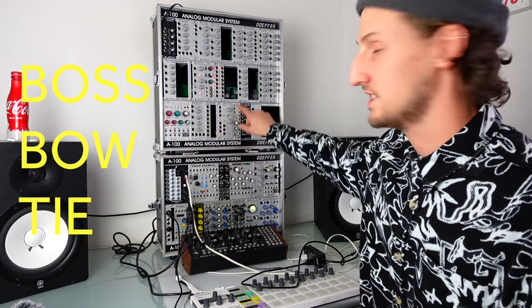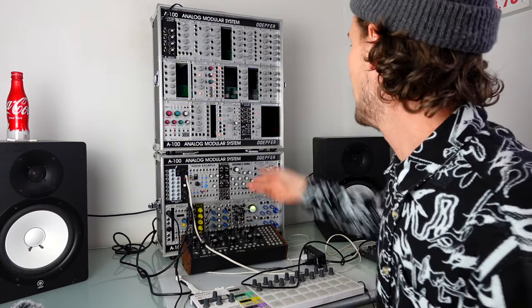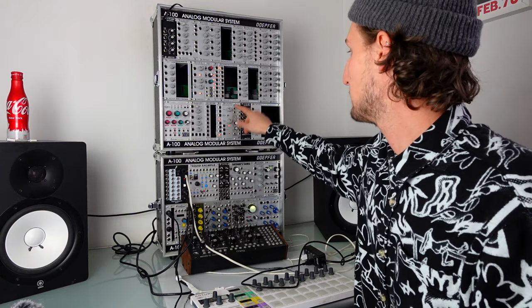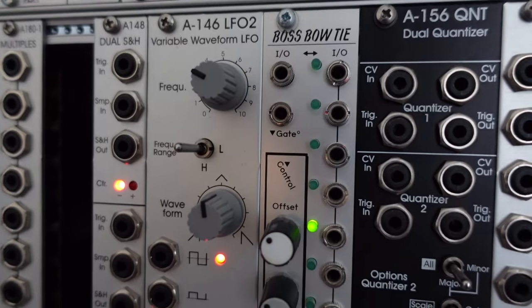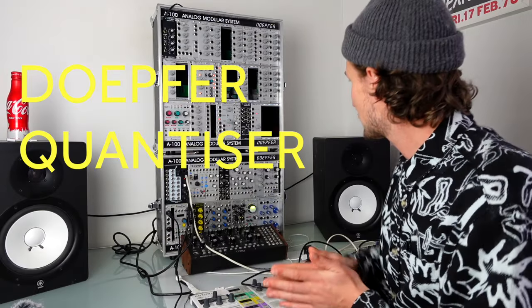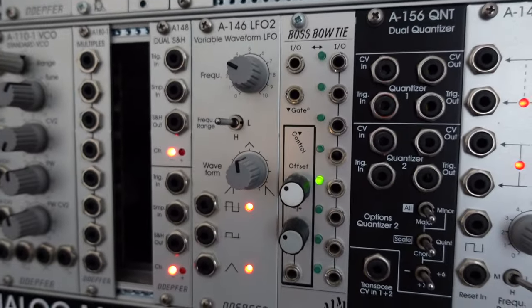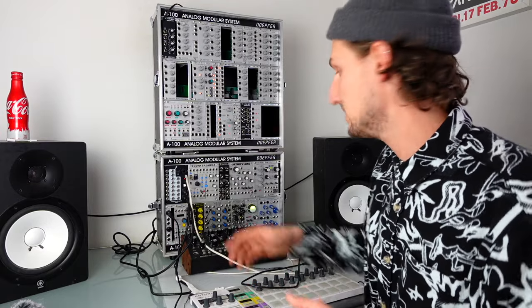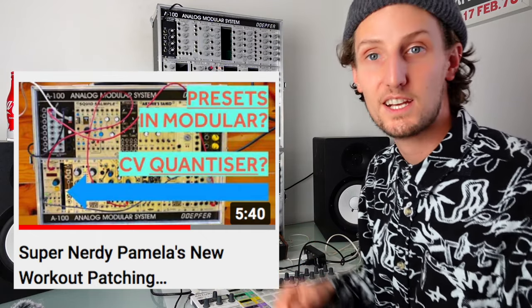ALM Boss Bow Tie is a voltage-controlled switch. I bought it because I had a really cool idea of sending loads of different oscillators through it and audio-rate skipping between them. I used it for that patch and then basically didn't use it for any other patches. I've heard that the Boss Bow 2, the new version, has all this functionality plus way more, so maybe if I was going to buy this again I'd just get the new one — not a great buy for me. Next up is the Doepfer quantizer — a great two-channel quantizer, though I don't use it very much since there's a way to use Pam's to quantize external CV.